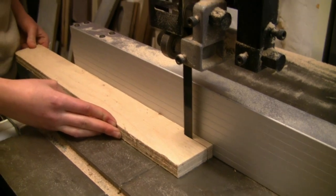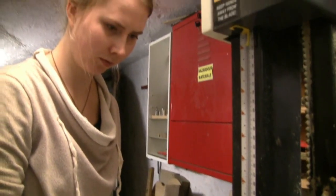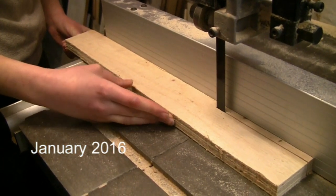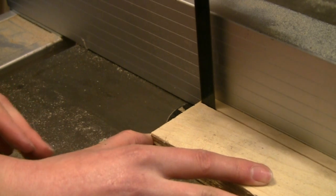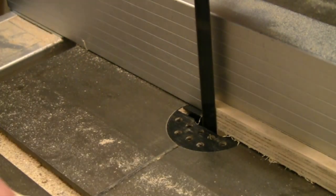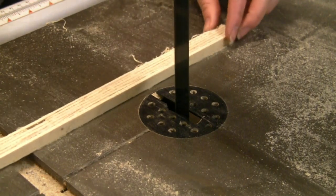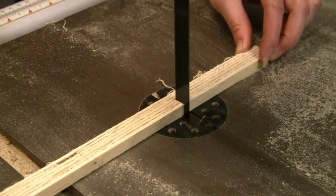This project came about while I had a young Finnish student working with me on an internship, and it seemed a nice project for her in between other work. We used the band saw to first cut a section of the plywood, and there was no need to measure — we used guesswork to get the size and proportions of the spoon right.